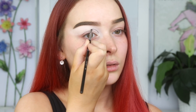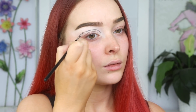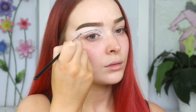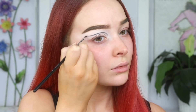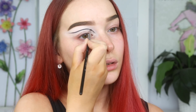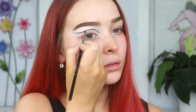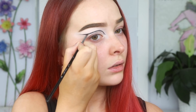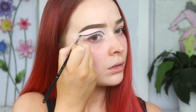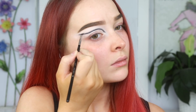I'm taking a black eyeshadow — this one's from Sugarpill in the shade Bulletproof — and I'm creating a guideline for where I want the bottom of the cut crease to be. I'm applying this above my natural crease to give myself more lid space to work with later on. I'm following my natural crease shape, so it's kind of like a half moon. Then once I reach directly below the arch of my brow, I'm creating a little dip down and then swooping the tail back up. Then I'm just gently blending out that line.